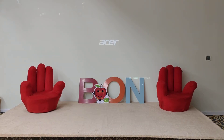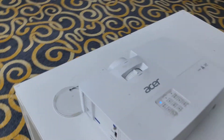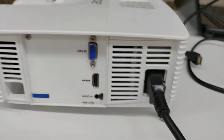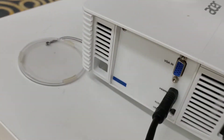Now you can see the Acer screen on the wall. There are two inputs available: one is VGA and one is HDMI. I am going to connect HDMI. I've connected the HDMI cable to the projector, and now I will connect it to my laptop.